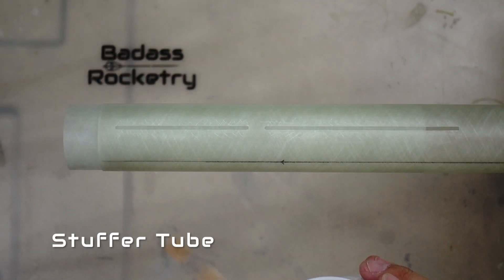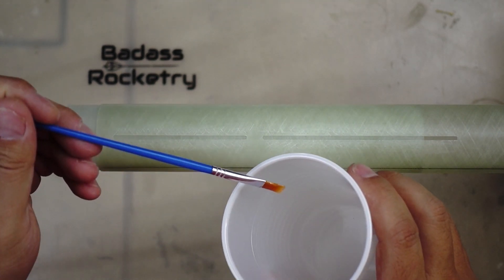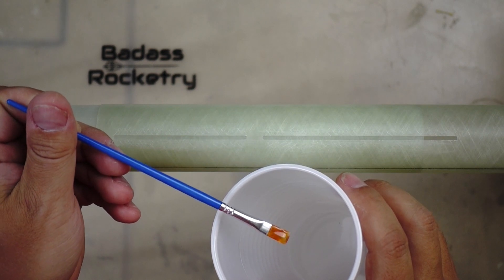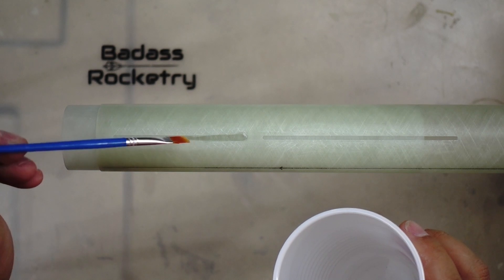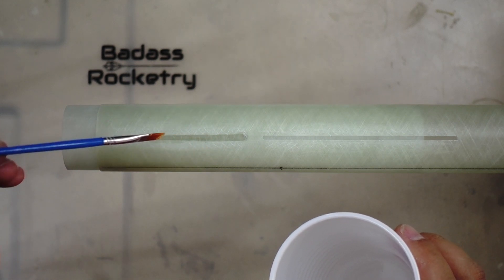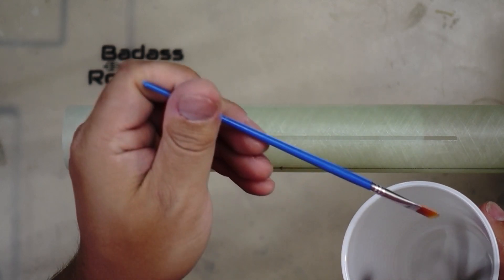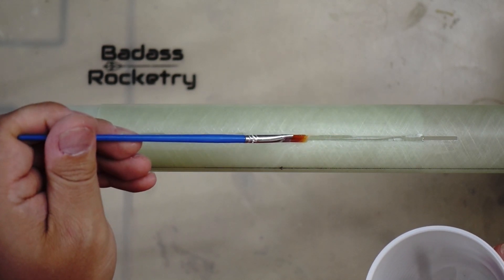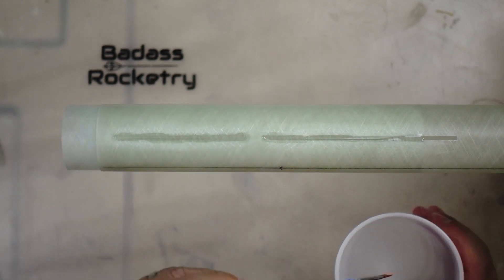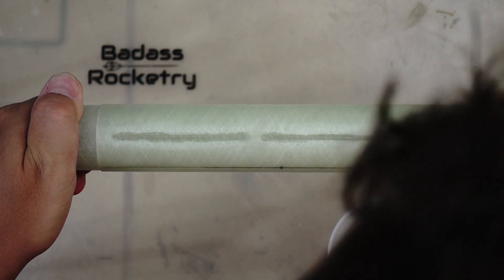Now it's time to focus on the fins. The Mach 1 BT60 minimum diameter kits come with a motor stuffer tube — it's basically a coupler that goes into the aft end of the rocket to hold the motor tube in place. As a result, the rocket fins have a nice slot to set into, which is a second nice feature not found on most minimum diameter kits. I got some thin epoxy and brushed it into the fin slots onto the coupler tube, then twisted that tube as I pushed it in. I set this aside to cure as I worked on the fins.